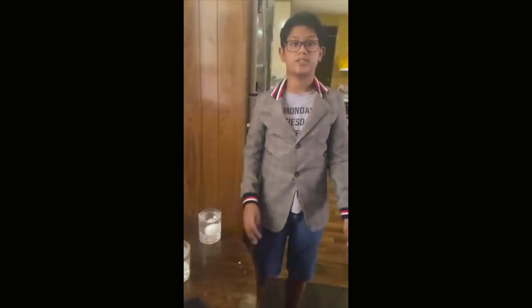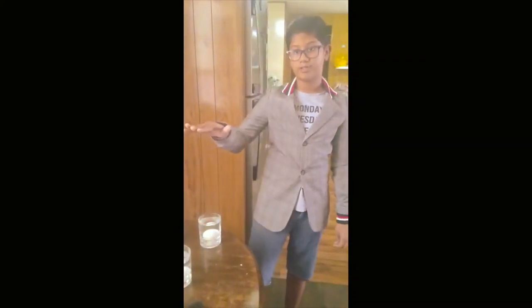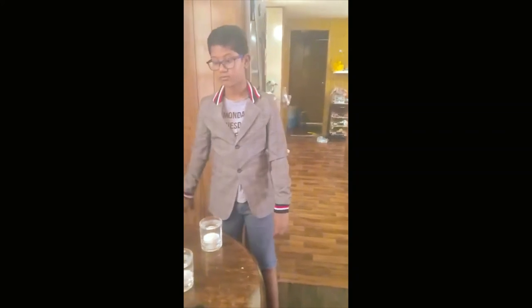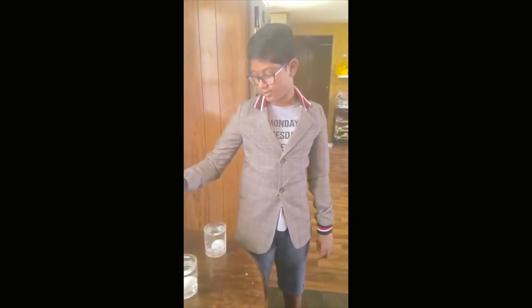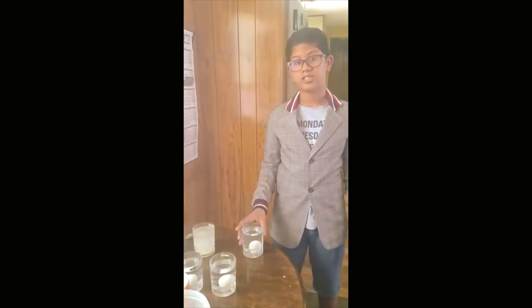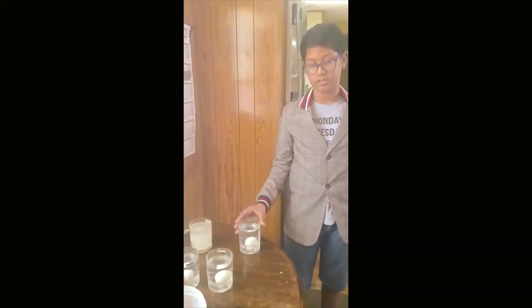This is because density is what keeps an object above or below the surface of the water. The egg is more dense than the sugar water and the flour water, so it sinks. But the density of the egg is less than that of the salt water, so it floats.